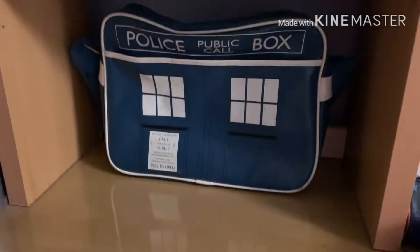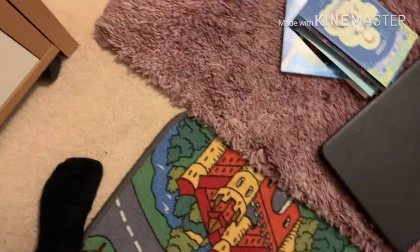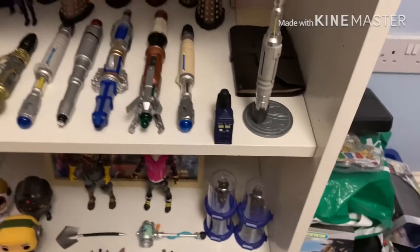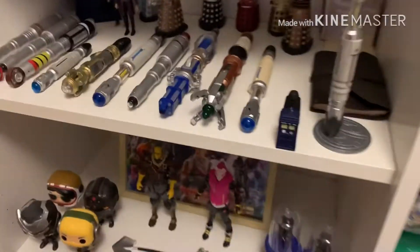So, guys, here's my desk. This is gonna go out of my room. And there's some stuff on the floor there that will be reviewed after this video. So, yeah, this bottle of cocoa. So, let's start it off simple. Here are my sonic screwdrivers and 3-inch figures.